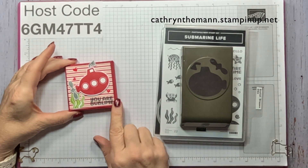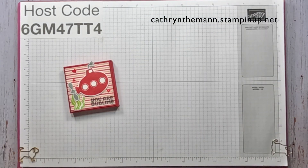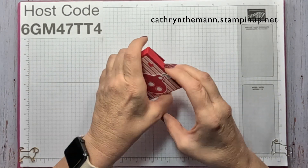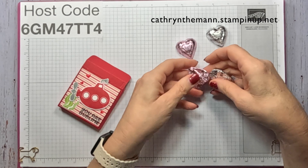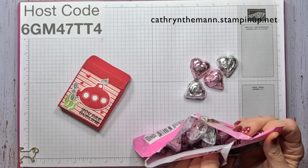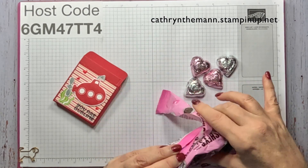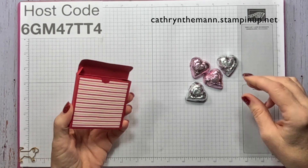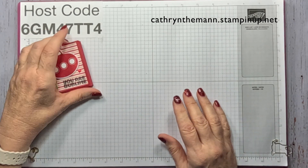So my box today measures one and a half by three by three by three, and I'm using the Submarine Life stamp set along with the Stylus Shapes dies and the Submarine Life Builder punch. It opens like this, and inside it fits four of the Hershey's chocolate foil hearts. I got this whole bag — I think it was $3.99 from Walmart. These are the extra creamy ones; the regular milk chocolate ones have red in it if you're looking for red. You can stick whatever hearts you like in there.